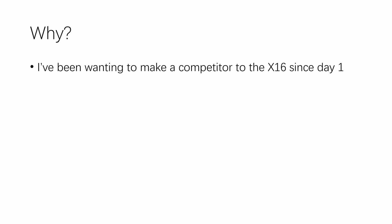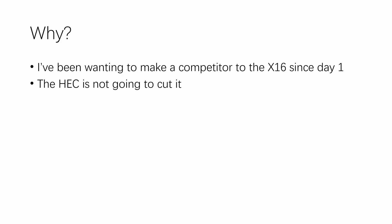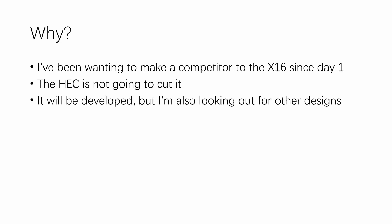Now some people will ask why do I come up with another computer project when I already have the Hack. That's because I've actually been wanting to make a competitor to the X16 since day one — meaning the first video in the ABGuys 'Build My Dream Computer' series. For a long time that thing has been the Hack: it's a powerful Z80 computer, it has protected mode, it can do things no other 8-bit computers can do. But as I explained in my arms race video, the Hack is just too cumbersome to be a fast gaming machine. So although it will be developed eventually, while I'm fighting with thousands of bugs within its protection system, I'm also looking out for other designs and ideas.